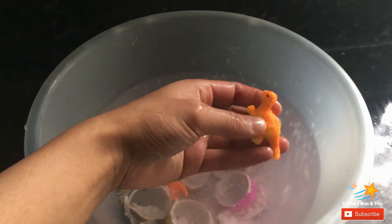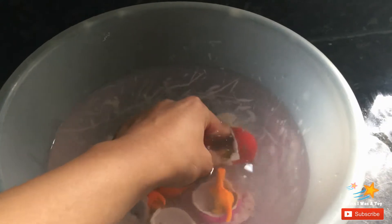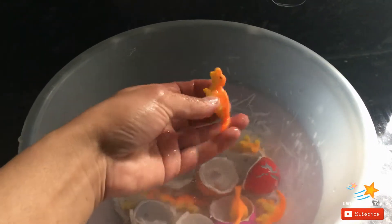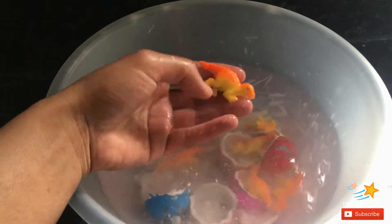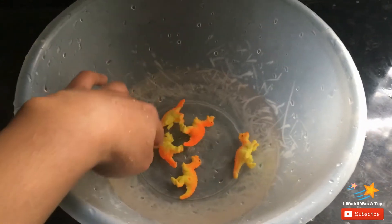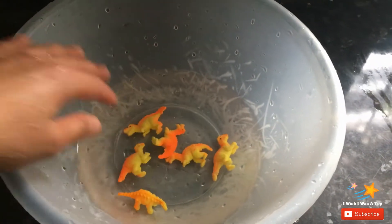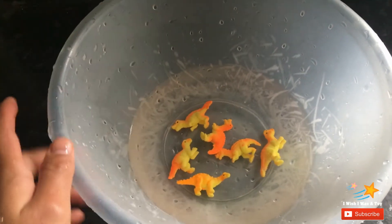The baby ones are very soft and I think they're very fragile at the moment. I'll take all the eggshells out. Now you can see clearly how many dinosaurs we have and how small they are. I'm going to leave them in the water for a couple more hours so they can grow — they're very soft at the moment, but when they get bigger they become even harder.